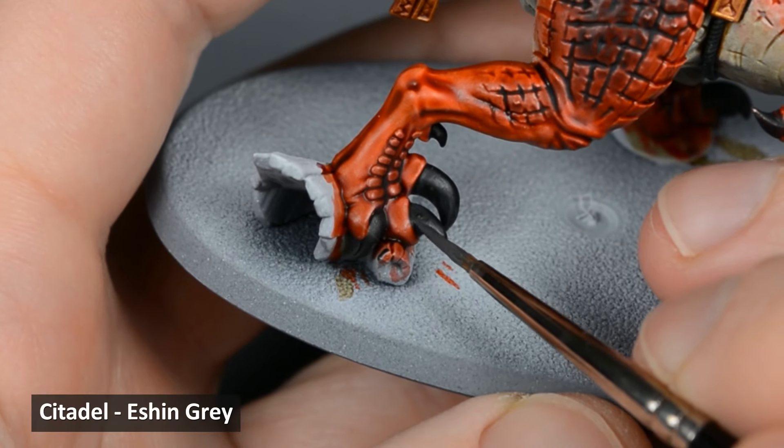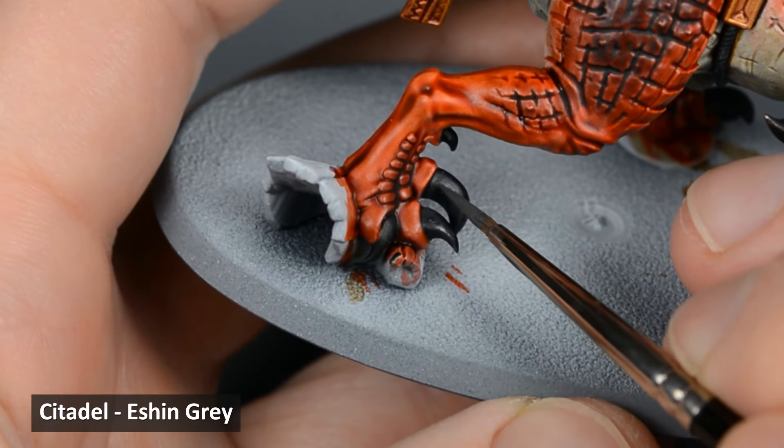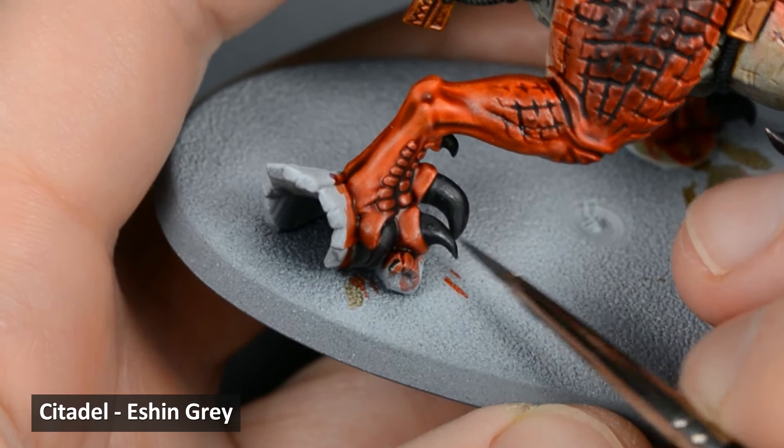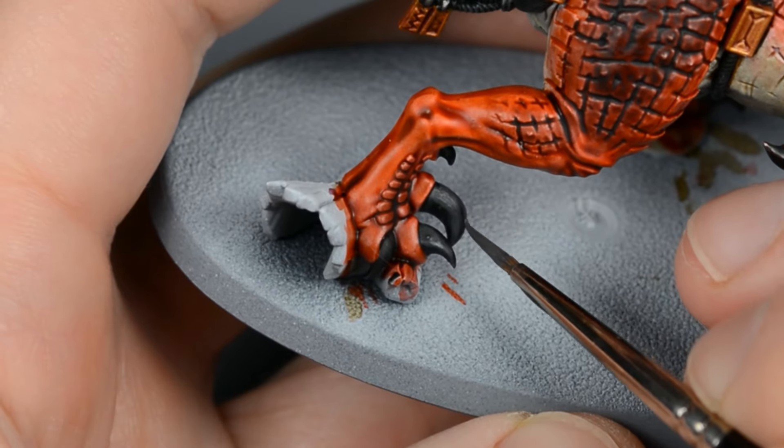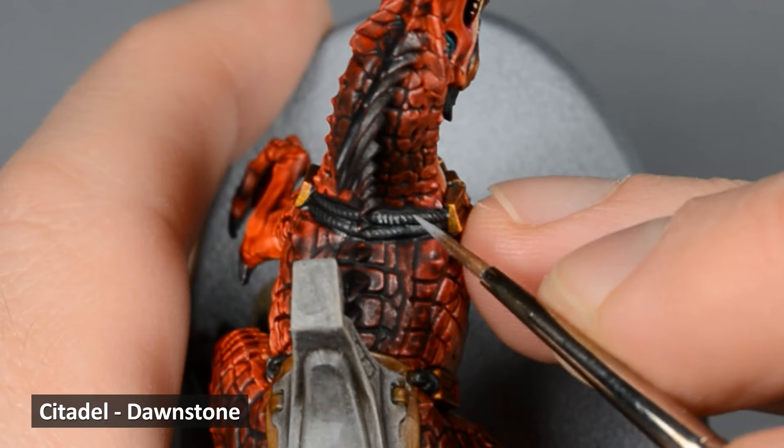With the feathers base-coated, it's time for some quick and easy highlights. I used Dorn Yellow to highlight the yellow feathers. Then I highlighted the orange feathers with Fire Dragon Bright. And finally, I highlighted the red feathers with Wild Rider Red. Now it's time to start highlighting some of the other colors from earlier. I started by highlighting the claws with Eshin Grey. Next, I highlighted the ropes and the claws with Dawnstone.